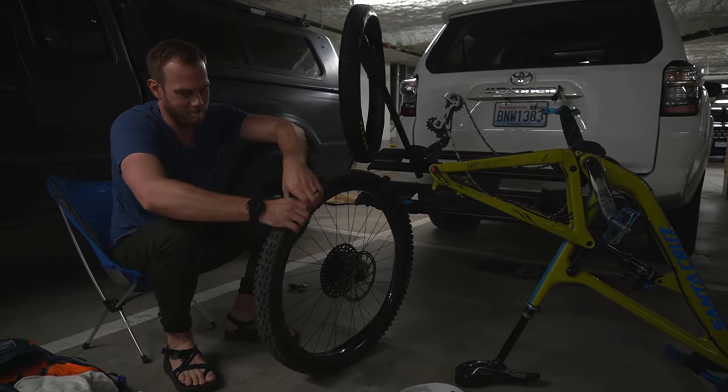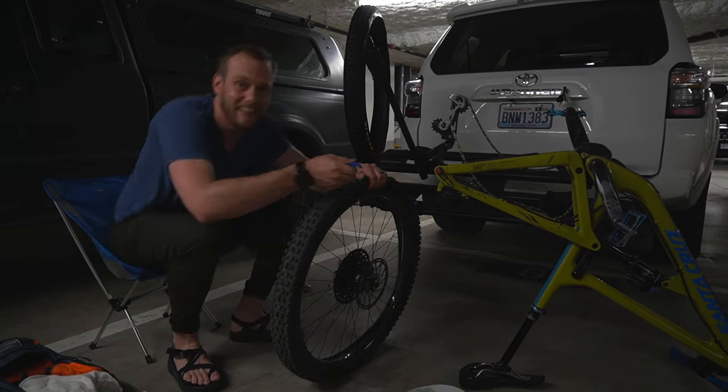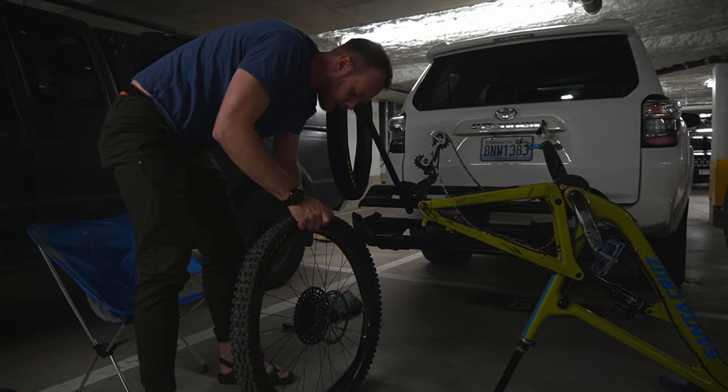Oh my gosh, there's a lot of cement in this tire. It's probably because you put extra. Not in the back one. The front one was the one that exploded in the condo.